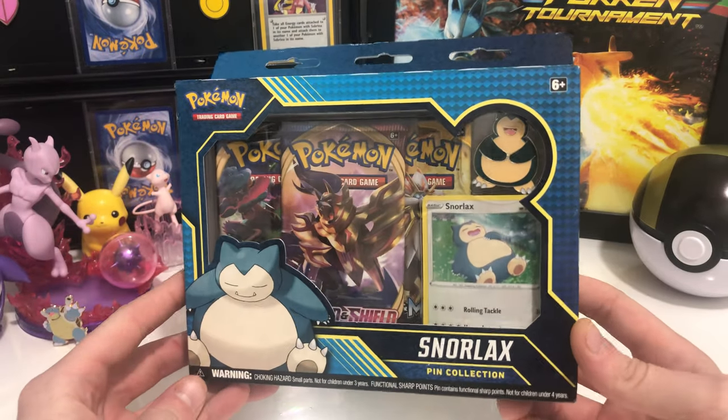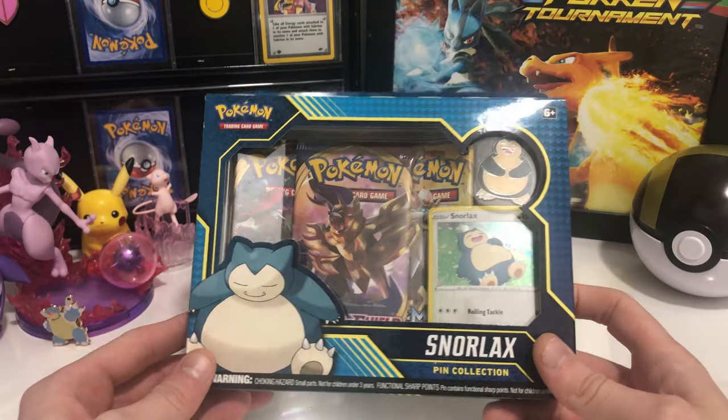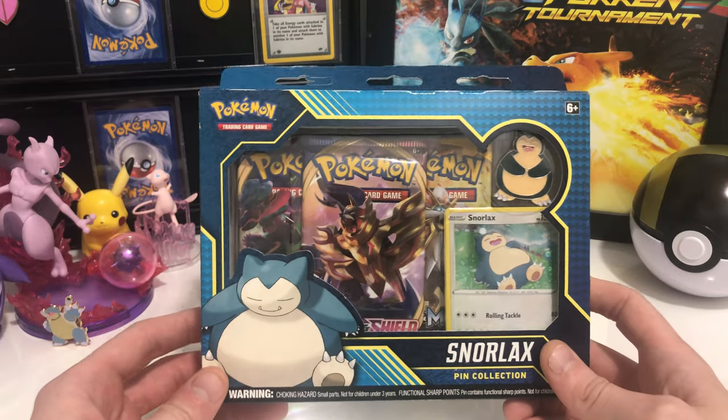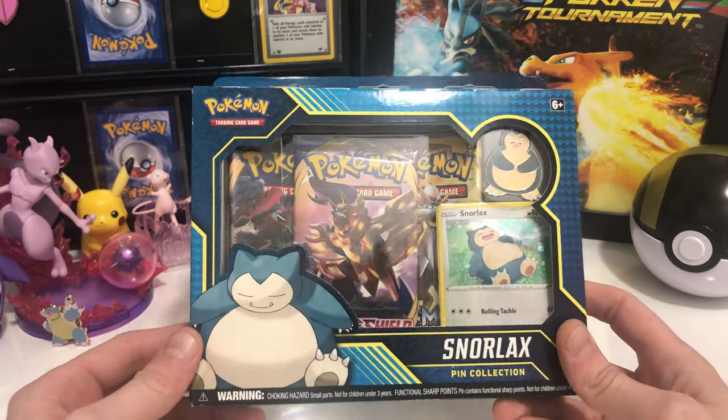We found ourselves a Snorlax pin collection, pretty cheap at the local shop. I think these were like only $15, which I'm pretty sure is the retail price. So that was cool — they had a bunch of them, so I picked one up.